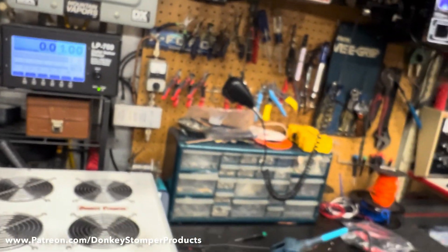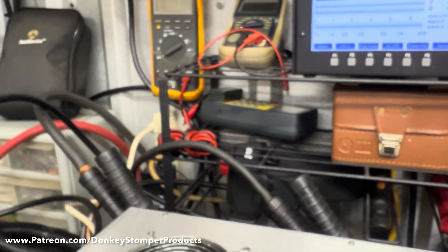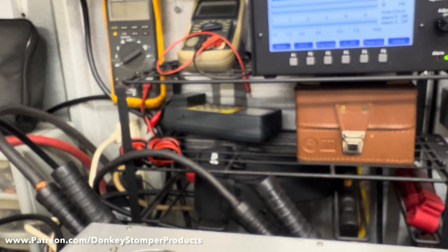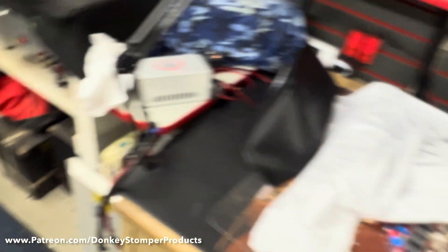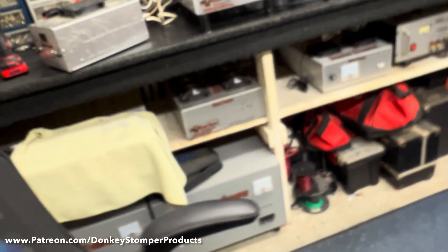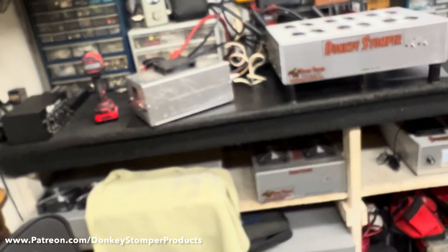All right guys, before we get off here, I want to let you know I'm doing my best to catch up. I'm not taking any more new builds until I get caught up. That includes the 64-pill, which I still have to work on. There's also a 2x6 seat box coming up, a 4-pill base, and a 2x12 base — in that order.